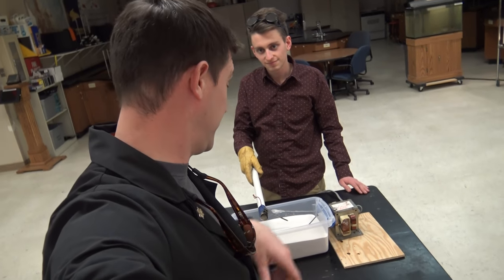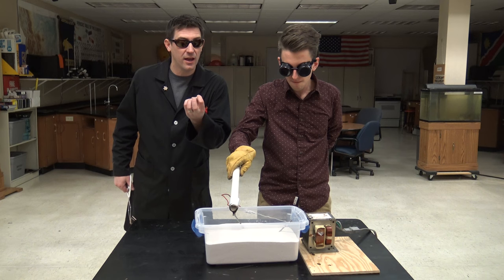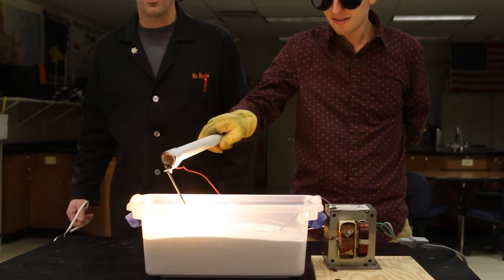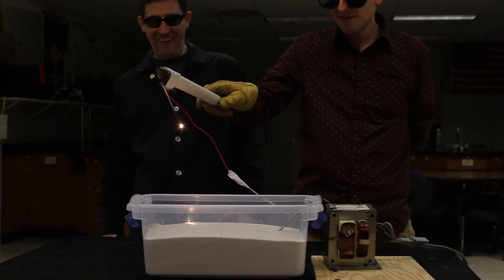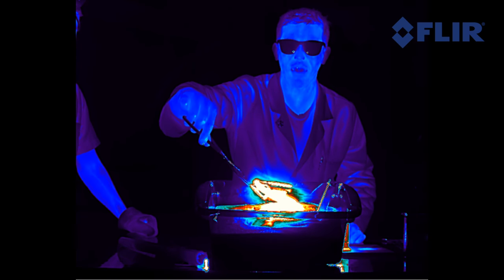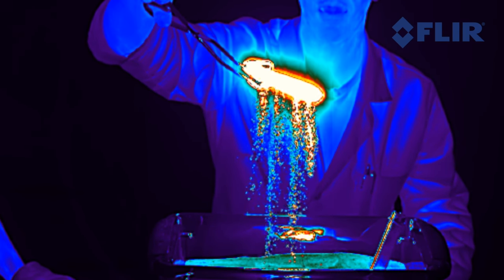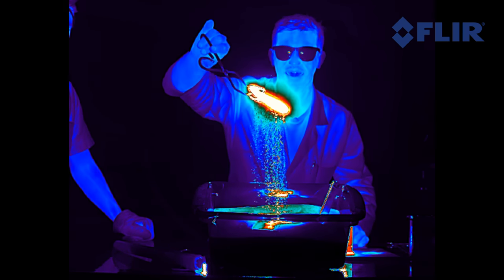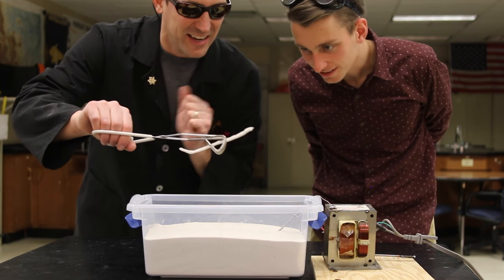I've never seen anything like this. The sand is glowing orange — it looks like there's lava under there. And check this out: this is in infrared, showing the heat coming off that piece of glass. Look at all the sand, it's just raining off of there and glowing hot. This is crazy. Isn't that amazing? It's still really hot, still kind of glowing.